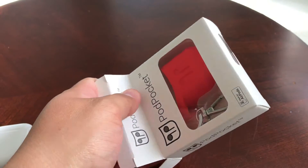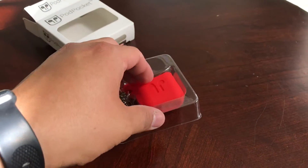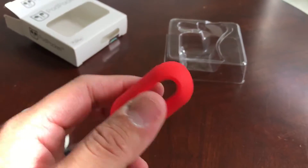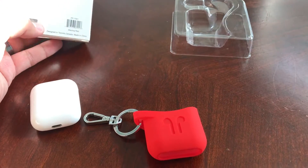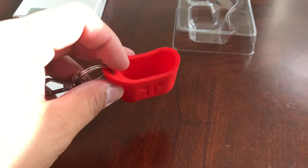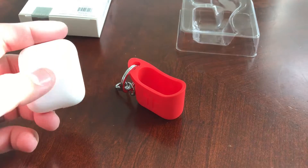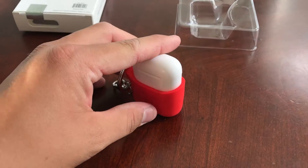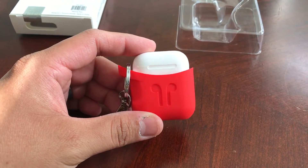The silicone on here feels very nice, as silicone usually does. This color is called blazing red — that's the name of the color. There are a few other ones, but the cocoa gray I have my eye on something fierce — it is such a nice color. And look, you can see the way it just slides right in there.